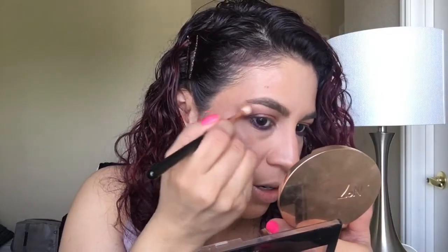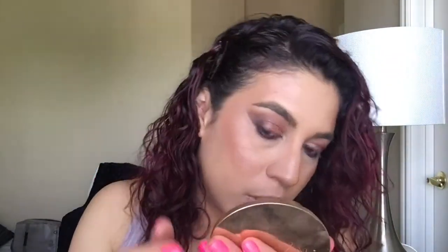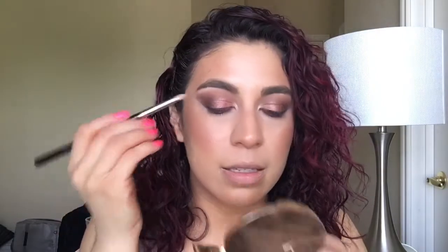I'm trying to blend out this little edge — it's driving me crazy. I don't know what's going on, so I'm just going to take some concealer and clean that up because it's really bugging me. I'm going to use the Infallible Iced Latte and pop that right here in my tear duct to give it a little extra something. Use a little bit of that in my brow bone as well. And this is by Rimmel.